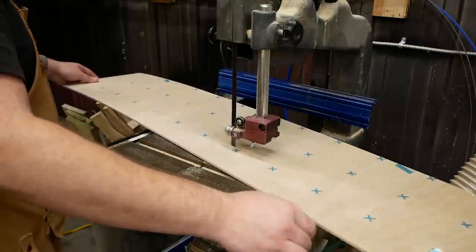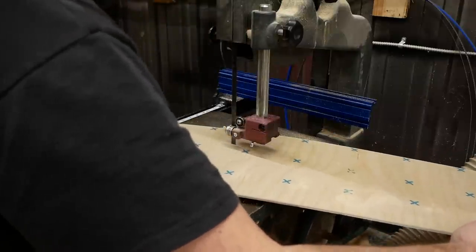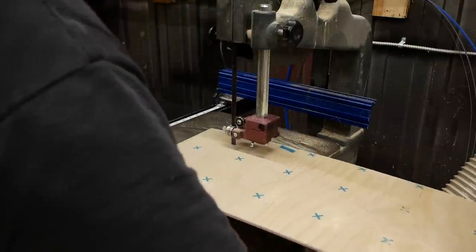Now to begin work on the wavy design, which starts with a plywood template cut on the band saw. The shape is nothing special — it's just a drunken straight line running the length of the template.